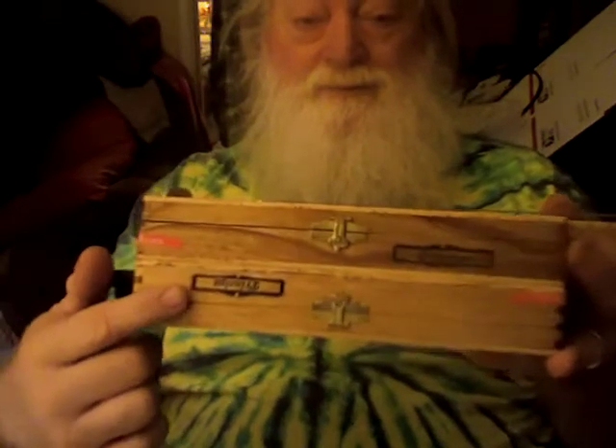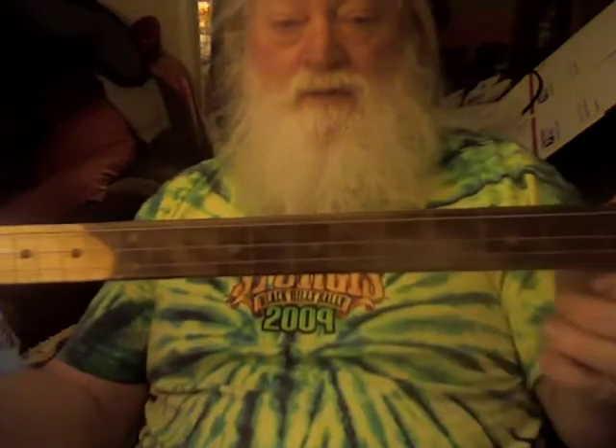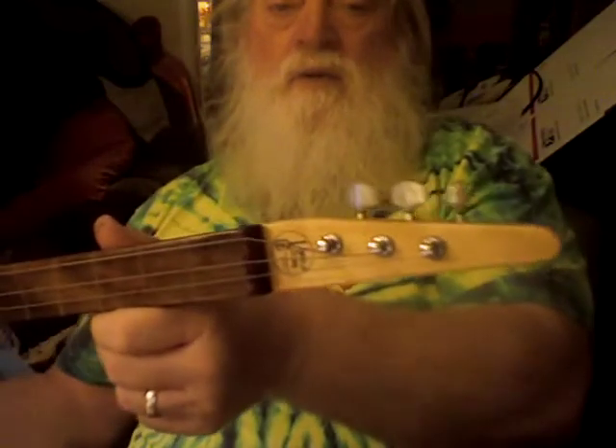Hey, I just wanted to show you this. I've had this around for a little while. It's two Patron boxes put together with a tuna can for a resonator, a little door striker plate, fretless, got maple fret markers, but it's on a walnut fretboard. A little three stringer.